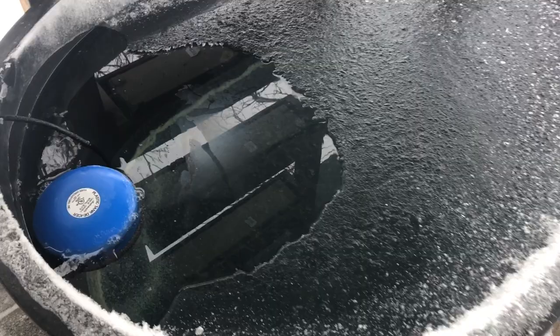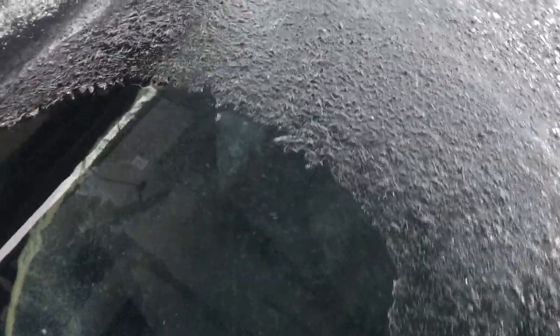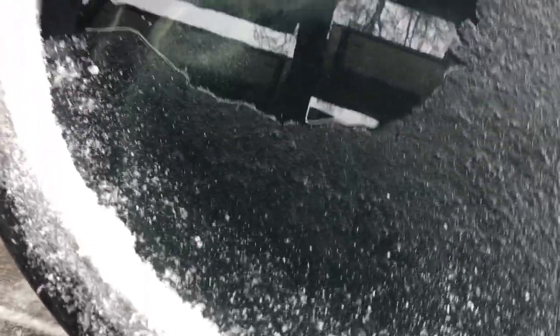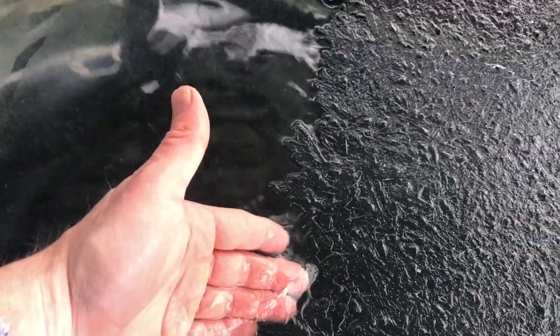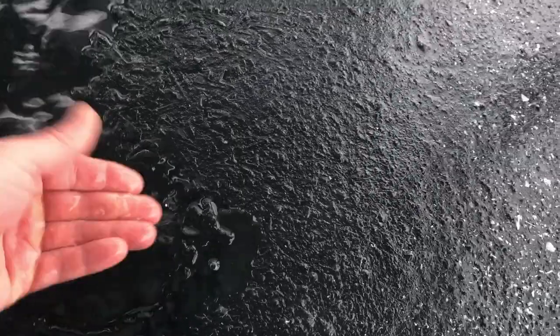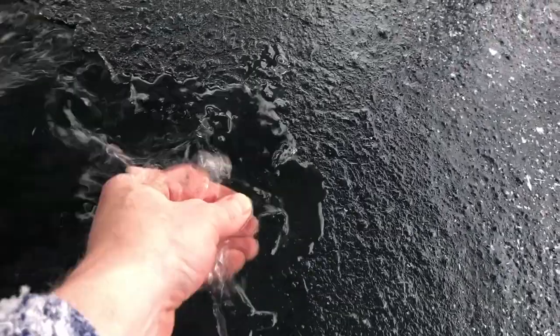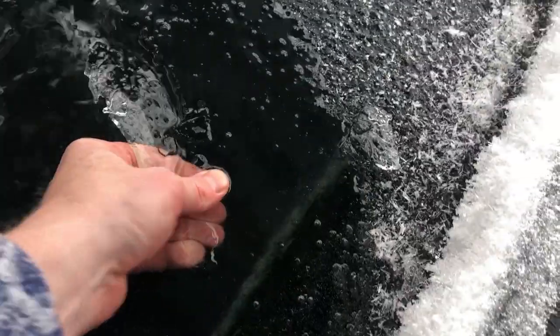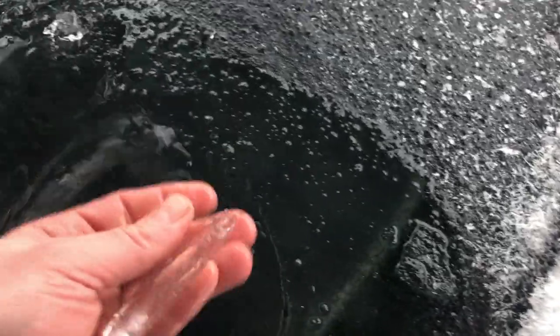All right, back to the ice reveal. We've got clear water in the immediate area of the de-icer, and then just paper-thin sheets of ice here. As we get further out, they're getting a little thicker — still breakable with my hands.